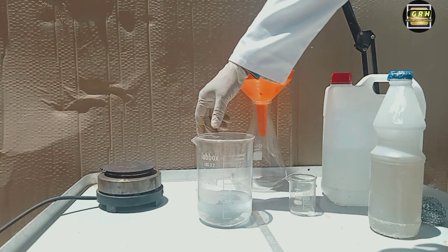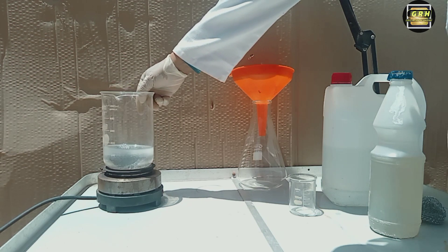This operation should be done outside, in a well-ventilated area, or under a good fume hood. Wear rubber gloves and eye protection.